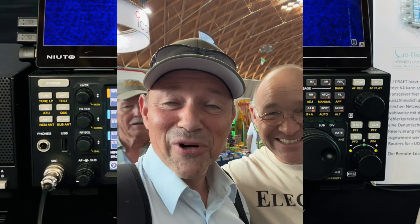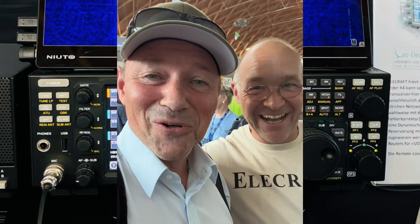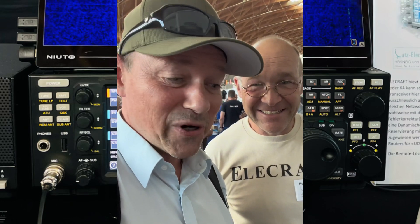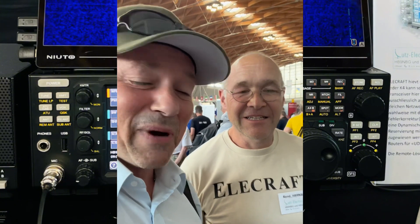Hey there, I'm here at the Ham Radio in Friedrichshafen, and close to me is Renny from Lutz Electronics in Switzerland. He has good information for you about remote working with the Elecraft K4. Renny, what are the most important topics about this radio?